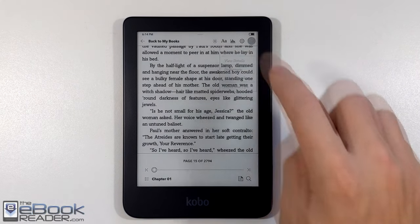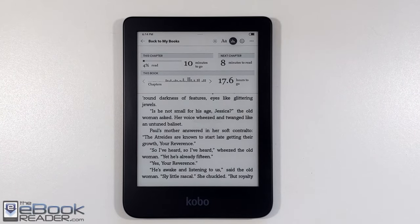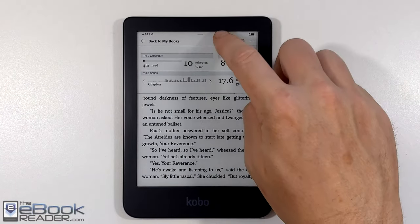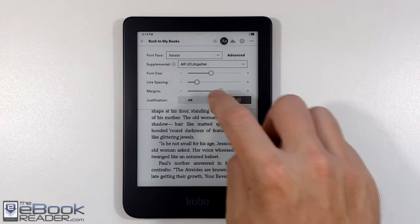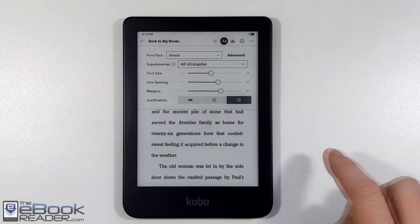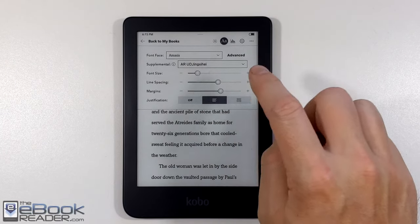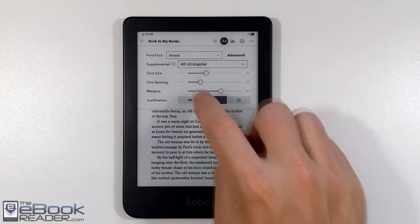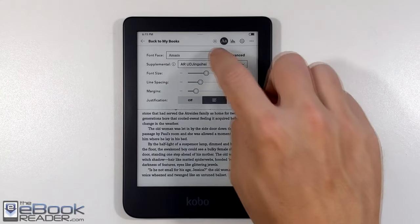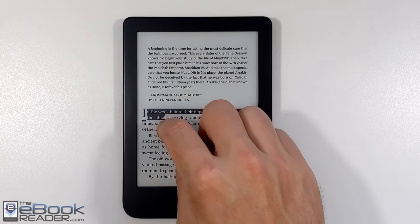You can turn pinch zooming off in reading settings. There's a reading progress indicator showing time left in the chapter and in the book. You've also got additional layout settings: line spacing, margins, and justification. There are about 48 font sizes, plus lots of line spacing and margin settings, so you can get everything customized just how you like it.